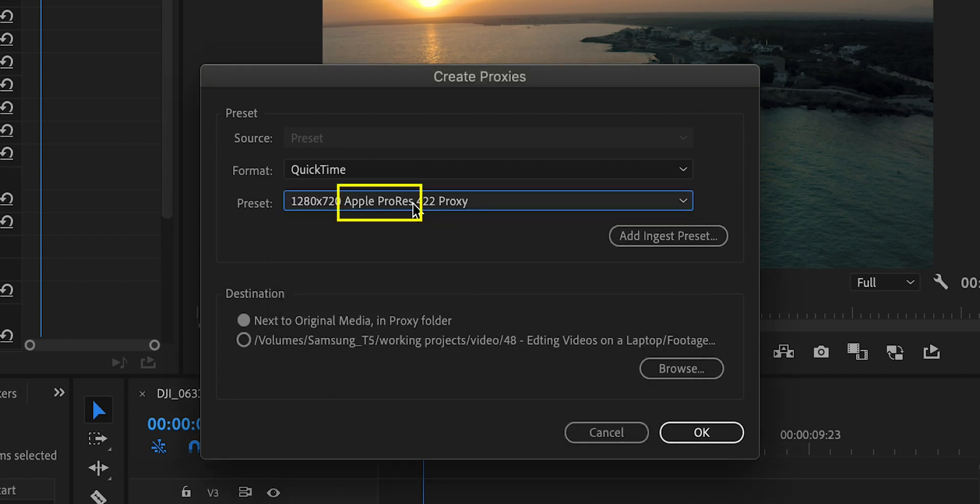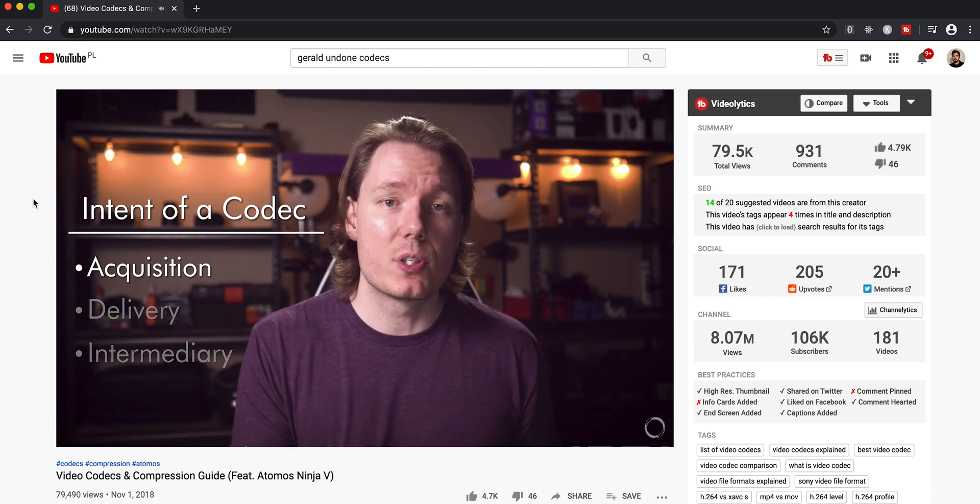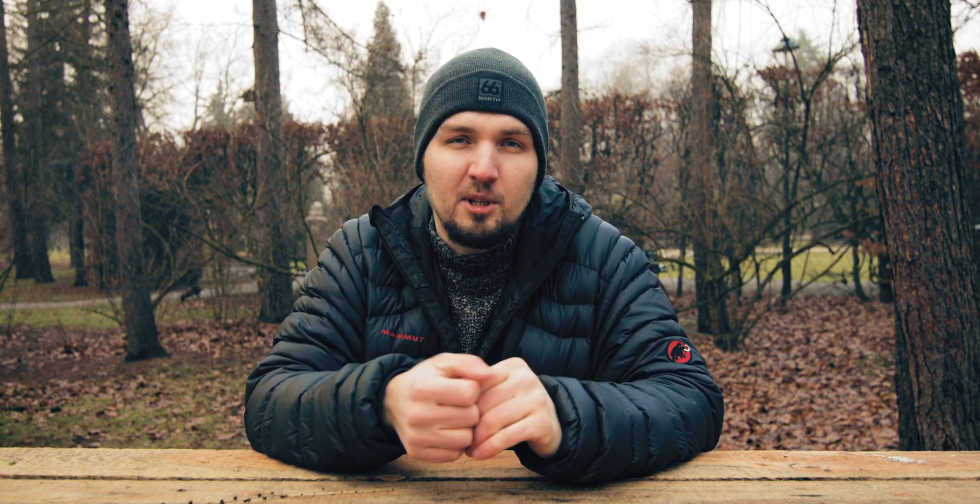With proxies it's very important to use an appropriate codec. The H.264 or H.265 codecs used in most consumer cameras are very compressed to record as much footage as possible onto the SD card, but they're very heavy computationally because the computer has to decode the footage to play it back. If you transcode to a codec like Apple ProRes, the file will be bigger but much easier for the computer to work with. Gerald Undone has a fantastic video about different video codecs — which to use for capture, editing, and delivery — and I'll put the link in the description.